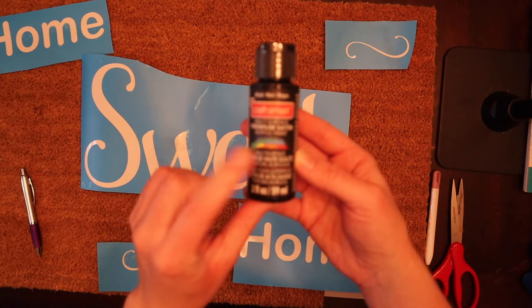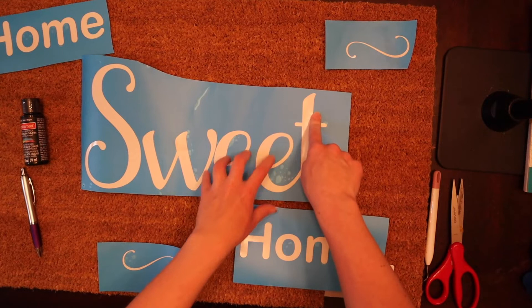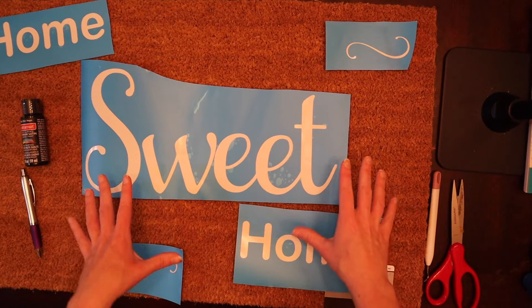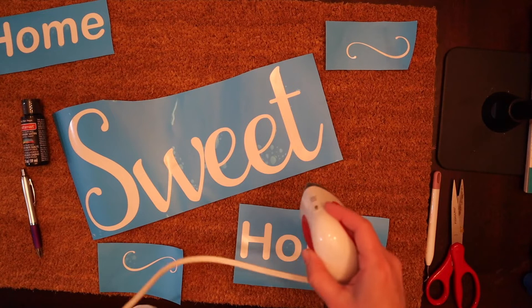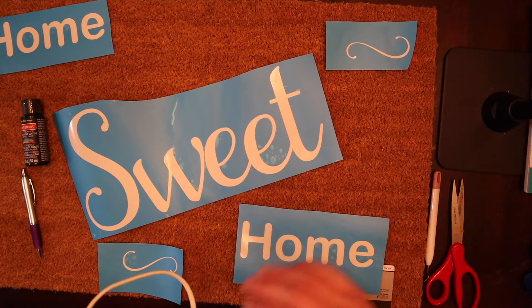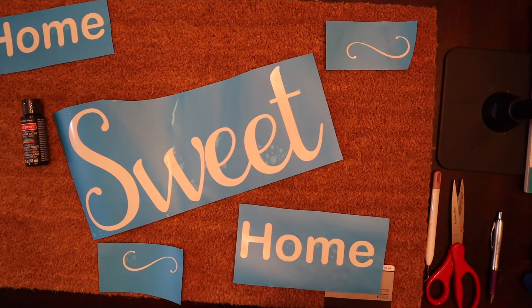I watched a couple of videos of people making doormats using the same stencil, and it seems a lot of people are struggling with getting it to stay down so you don't get the paint to seep underneath. So I had this idea — I really don't know if it's going to work, you all are going to find out with me. I'm going to try to use my Cricut mini press to give it a little bit of heat to see if that will help it stick down while I paint. I don't want to completely adhere it because I want to be able to get it up, but I want to see if that might help make it bleed a little less. So this is either going to be a great idea or it's going to be absolutely horrible.